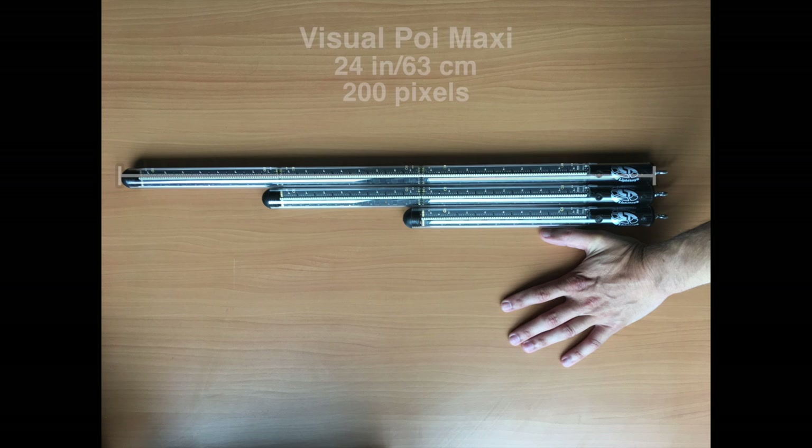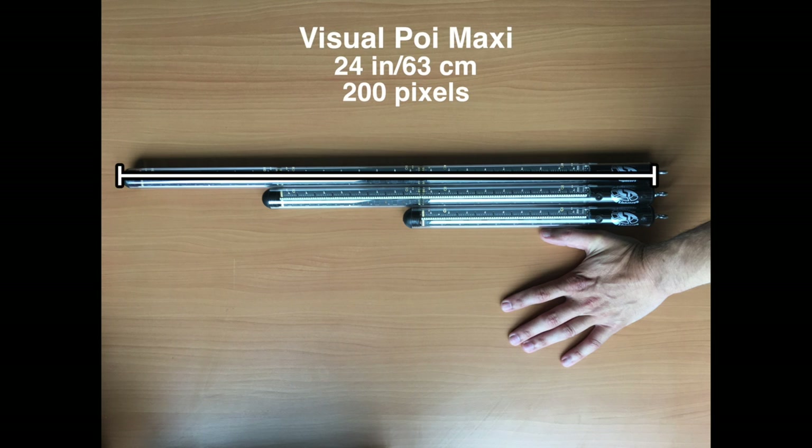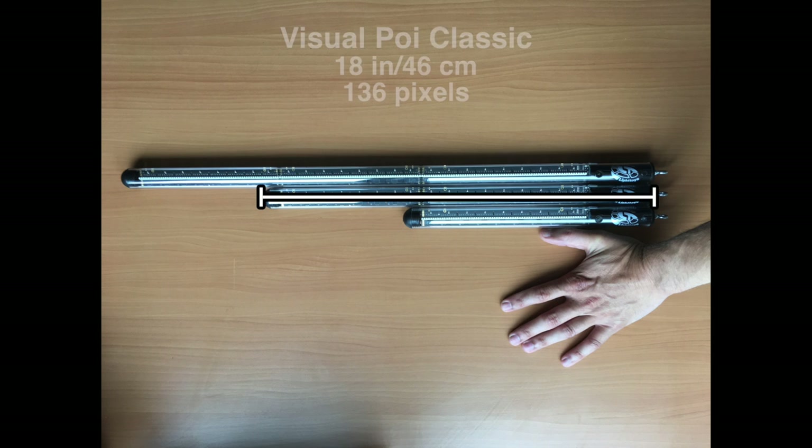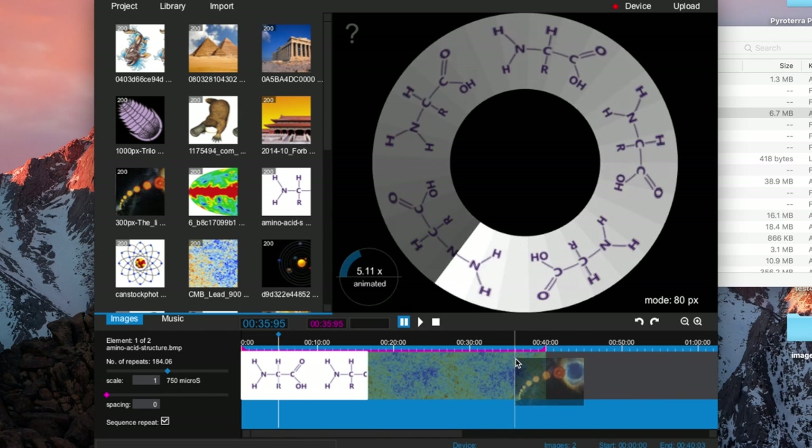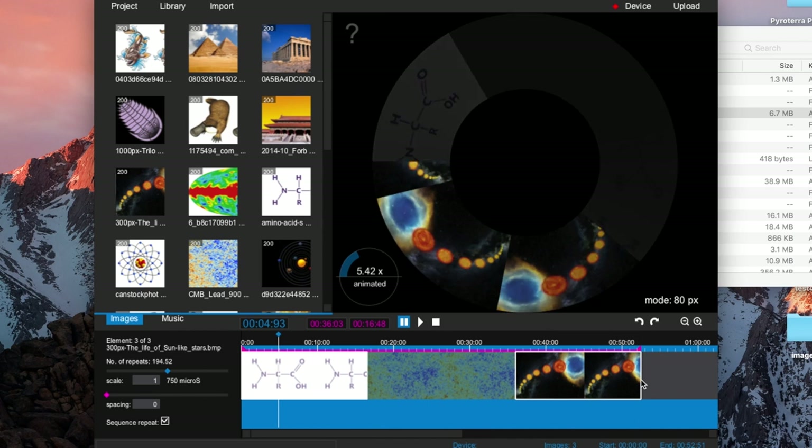These poi come in three different sizes. The Visual Poi Maxis are 24 inches long and can handle images up to 200 pixels in height. The Visual Poi Classic are about 18 inches long and display images with a height of 136 pixels. The Visual Poi Minis are about 11 inches long and display images with a height of 72 pixels.